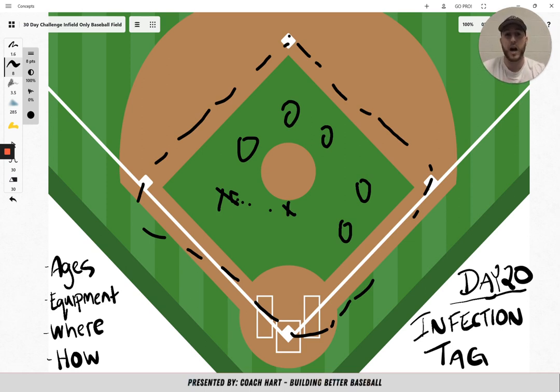It's also been called zombie tag if you want to use that name. The whole concept is that there's one tagger to start, and as they tag people, those people turn into taggers too. By the end of the game, everybody's a tagger. It's a great way to end a practice — get some running in and some conditioning that's not just running around the bases every day. I hope you enjoyed Infection Tag, also known as Zombie Tag, for day 20. Make sure you tune in tomorrow for day 21, I'll see you there.